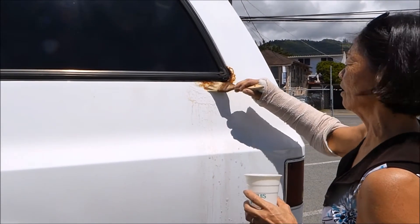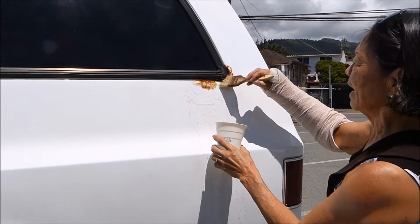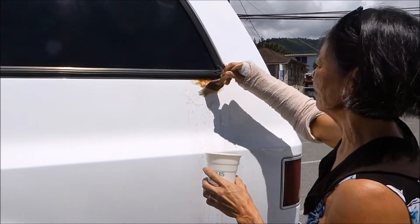Just squirt the Rust Cop on and what it's gonna do is penetrate under the pores of this plastic and this metal, and it's gonna protect it until your body shop guy has time to work with it.